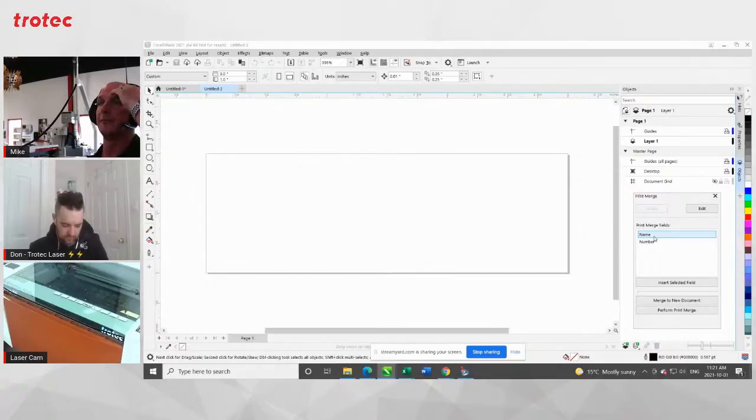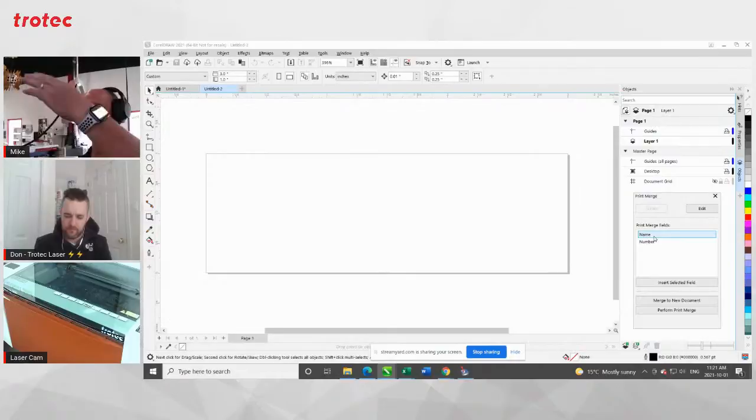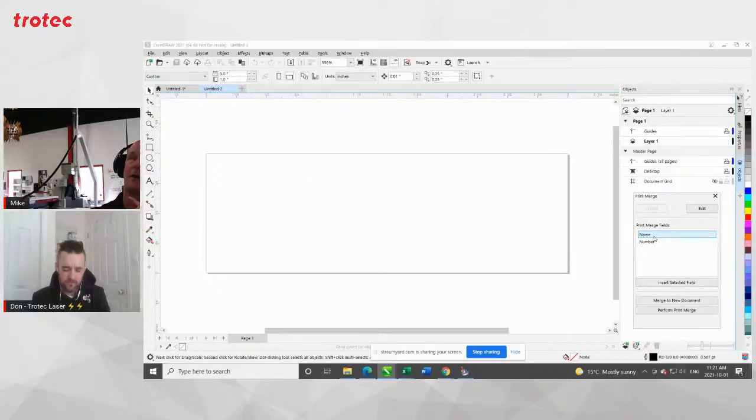If you were doing a thousand awards and 400 were for an organization with name and position, and the other 600 were for a hockey league with name and position on the team — would you do a separate print merge for each group? You could do it all at once, but I think ultimately you'd probably do it as separate — you're safer that way. If you're bringing in multiple types of data and certain plates take one piece of data and other plates take different data, then it's sometimes better just to do the print merge as one job with just that data.